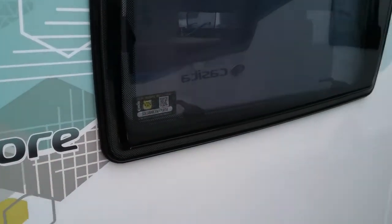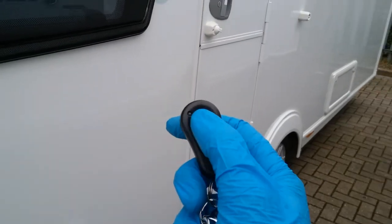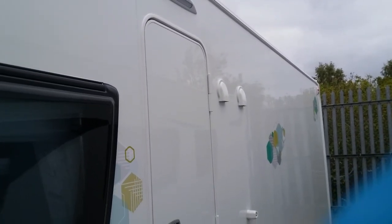The caravan is alarmed and we have the arm/disarm button just here. When we arm it you will get a single beep, and when we disarm it we will get a double beep.